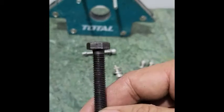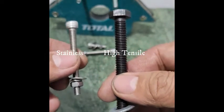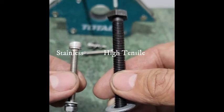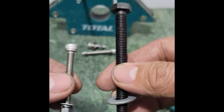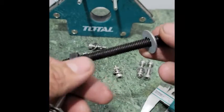Which one do you think is stronger — a stainless steel bolt or a high tensile steel bolt? The answer of course is the high tensile bolt. The stainless steel has better resistance against corrosion though.